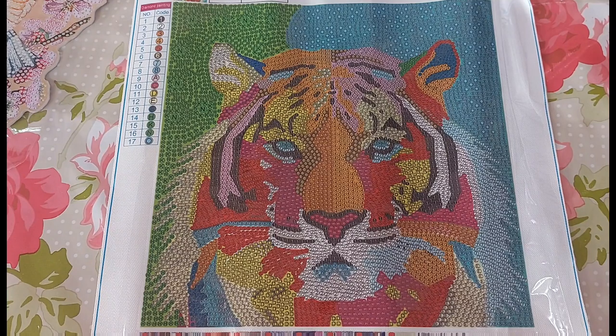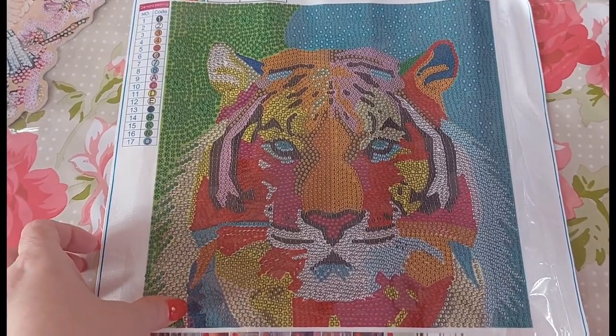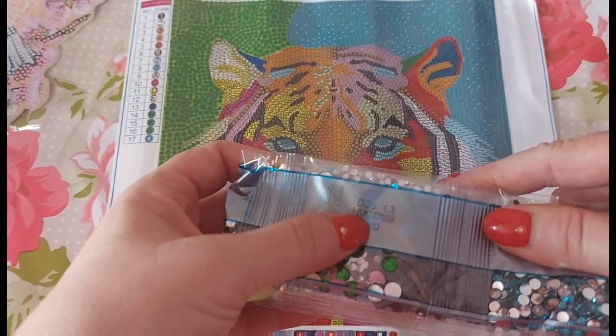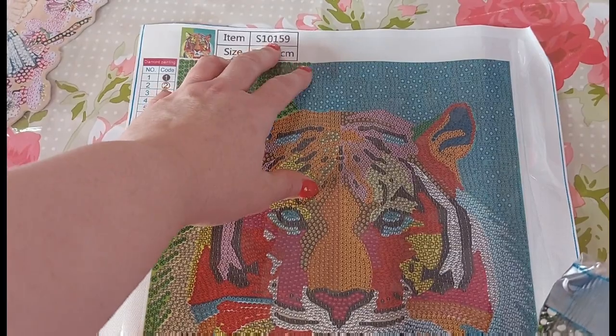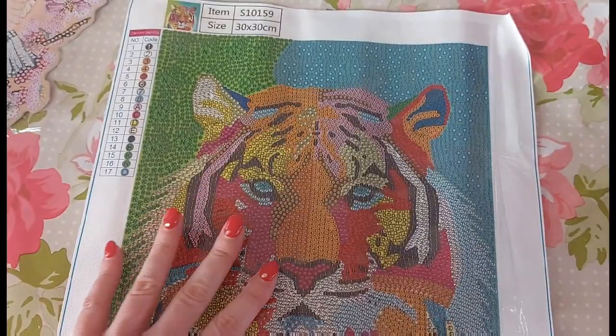Let's have a quick look at the drills and this gorgeous colour palette — 17 colours as I said. I'm just going to check the canvas code here: S10159. And yes, it's S10159 on the drill packs as well. Always check it, guys — accidents happen, people make mistakes, even machines make mistakes, it's not intentional, it just happens sometimes.